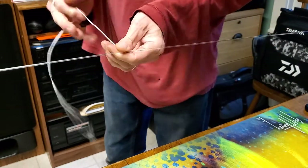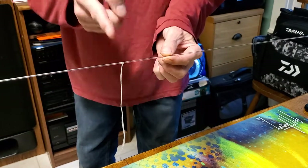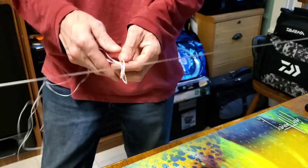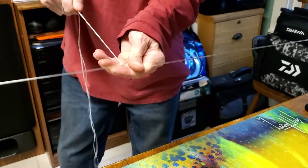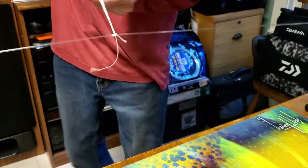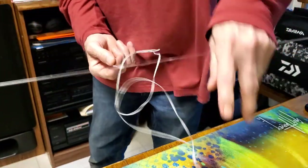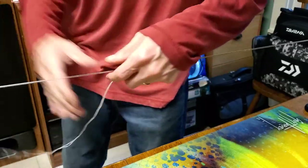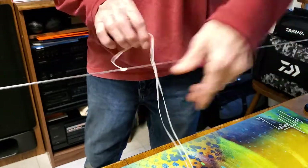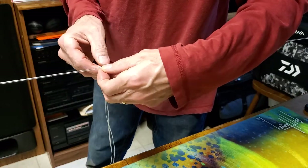Now we're just going to do a series of half hitches up this line and then we'll make a loop. As we do these half hitches, we're not going to do them like a serve knot - we're just going to come right over like this. What's going to happen is this is going to create a spiral right around this mono. Just keep doing half hitches over and over and over, tightening them up as you go. Don't let it jump behind like that - that would have messed me up right there.